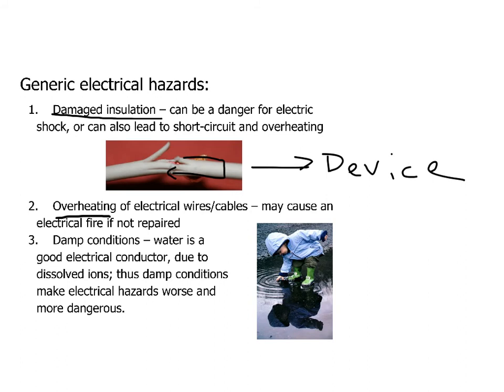Overheating can also occur when you overload a circuit with too much electricity. If you're pulling too many amps through a wire that's not designed to carry that many amps, then it's going to get too hot and may cause a fire if you don't fix that situation.